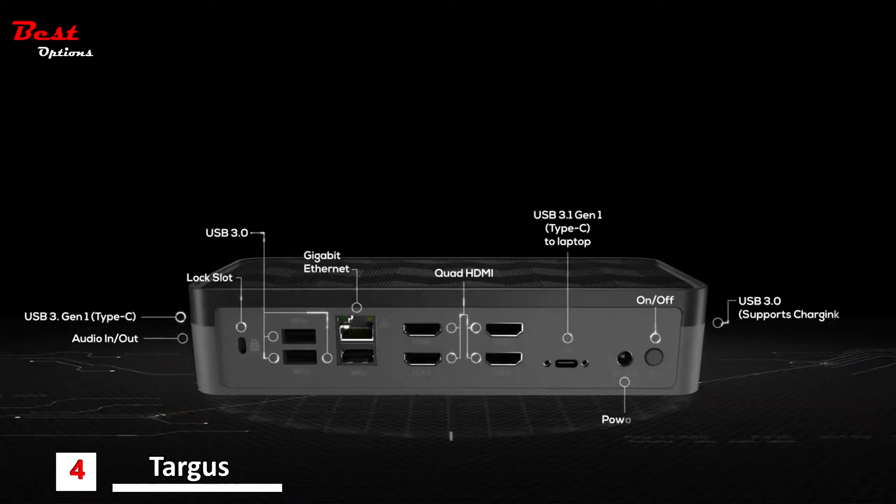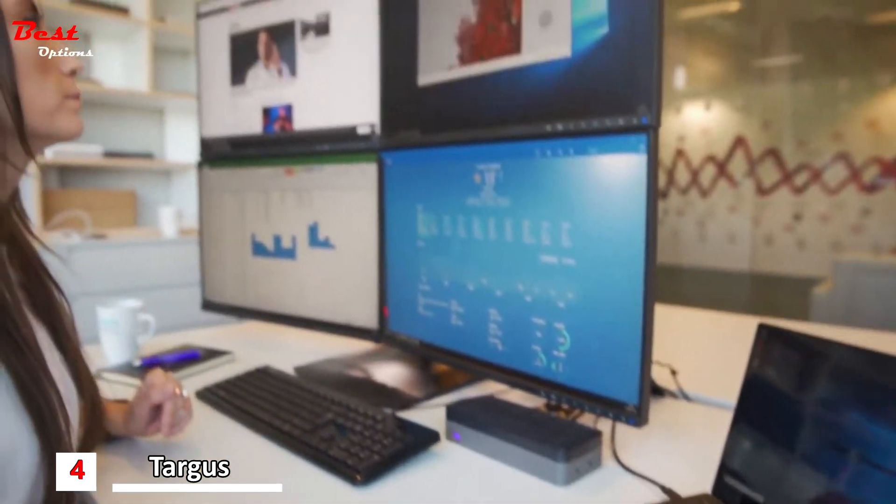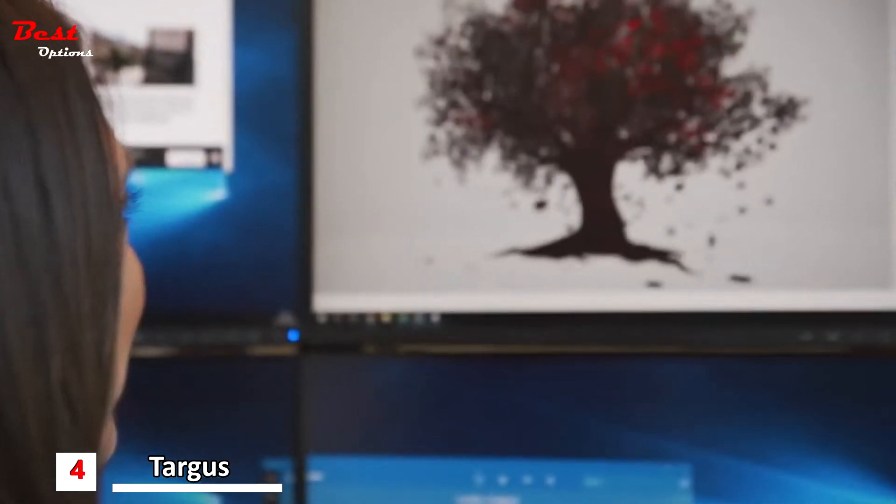Dock 520 supports DisplayPort Alt Mode, USB 3.1, and Type-C devices, enabling you to quickly plug in and connect at your workstation or home office.